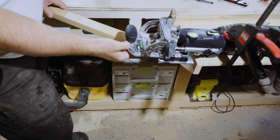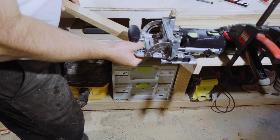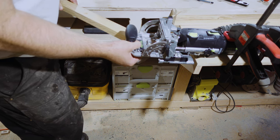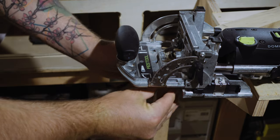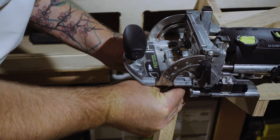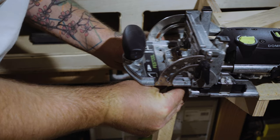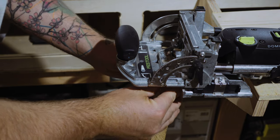I take all of my loose pieces over to the domino and quickly give them some mortices. I'm pretty lucky to have a domino — it's a totally non-essential item, but I figured because I don't have enough space for some of the bigger tools like the table saw, band saw, or even a jointer, I would splurge and get a nice little tool like the domino.